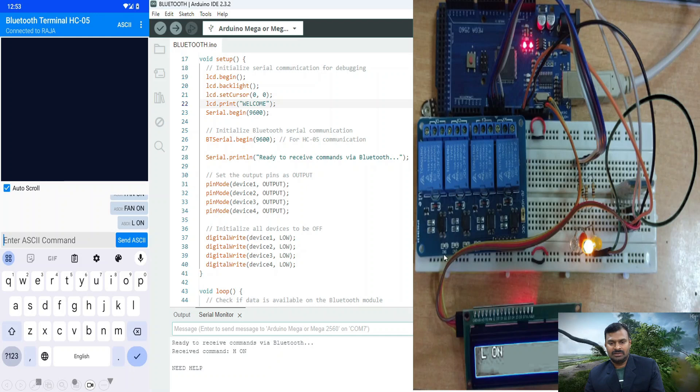The Bluetooth module sends the information to the Arduino, which compares it and gives the signal to the relay, turning the devices on or off. If you don't want to type every time, there is also a button option for switching on and off. Click the three dots to get a pop-up where you can choose button options — up to 20 buttons are supported. You can assign one button for turn on and another for turn off, and use many buttons for many devices.